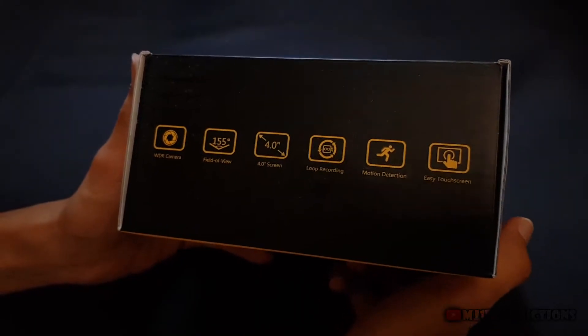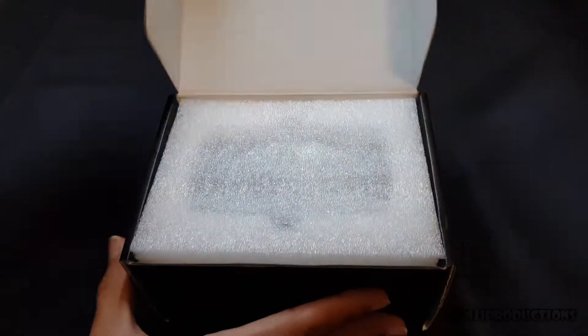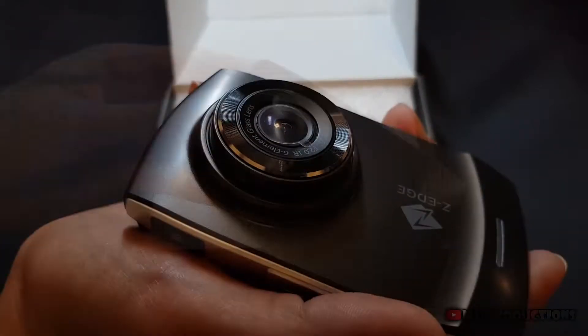Hey guys, I'm here to briefly share my experience with the dual dashcam setup from Z-Edge. As you can see, the dashcam and its accessories were super nicely packaged in a very protective and luxurious box.